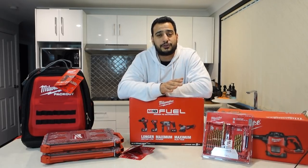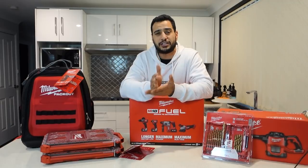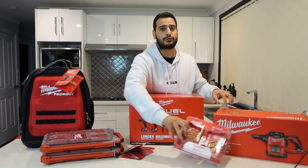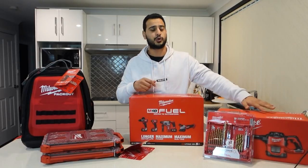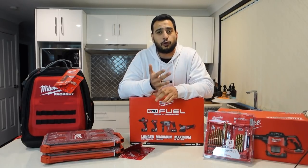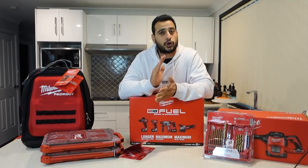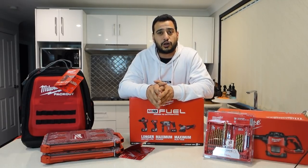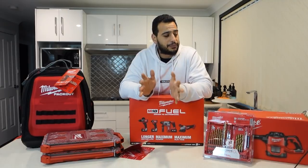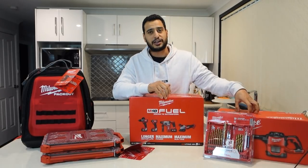The price on this combo was $1,155 Australian dollars. The retail value, when you break down every individual item, is just over $1,900 — so just shy of $2,000. That gives me a saving of $850 just by buying this combo. I've got almost 40% off simply by doing my shopping and calculating the math to see which combo kit actually has the best value. This one here was a definite, and it also came with three batteries and a compact vacuum cleaner as a bonus.